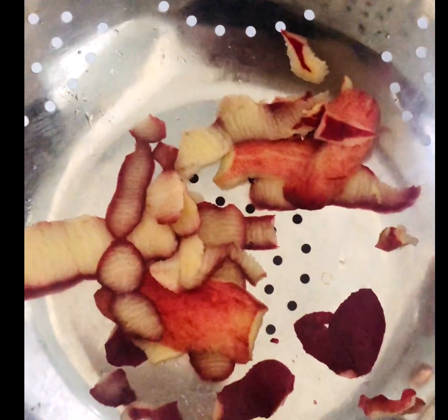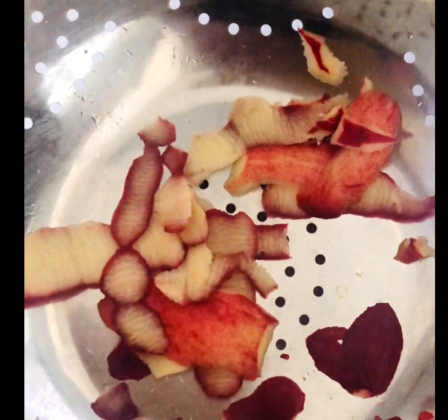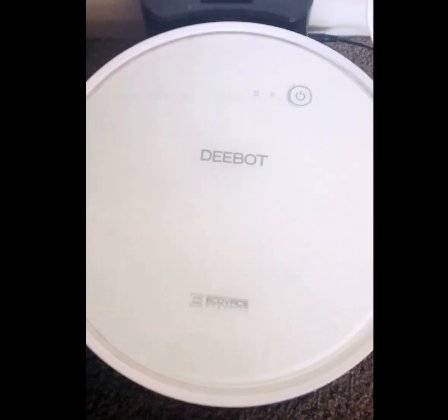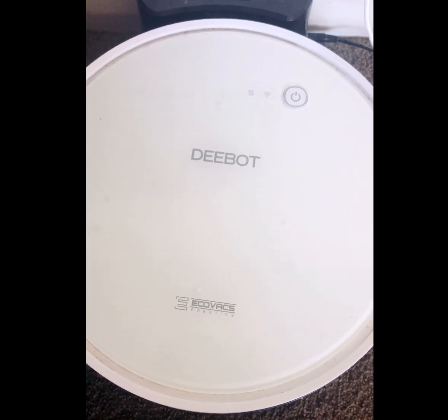The next kitchen tip is about peeling — keep a container where you collect all your peelings. My next tip is to buy a robot vacuum cleaner. It will save a lot of energy and time.